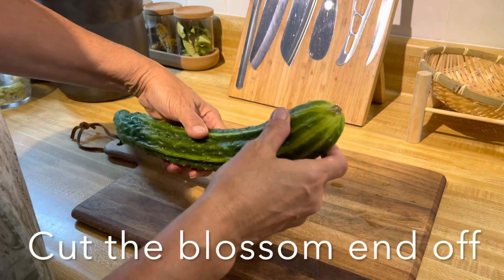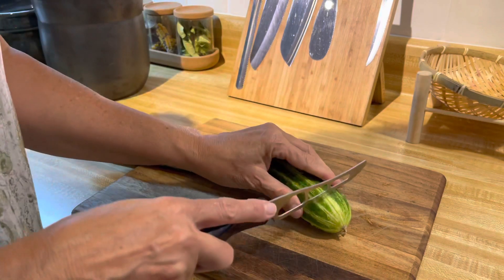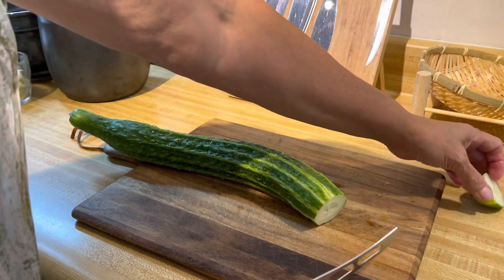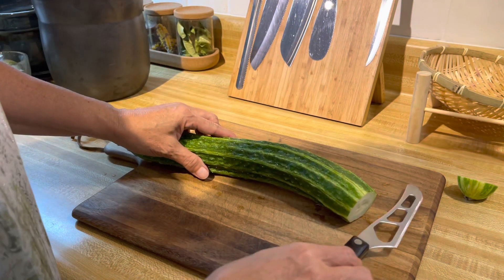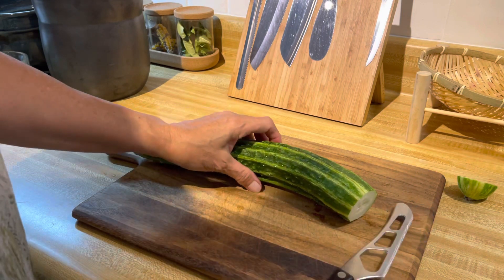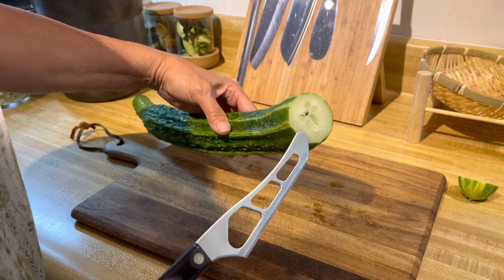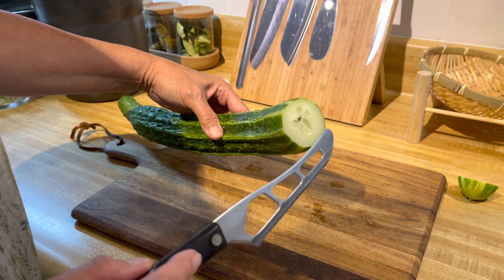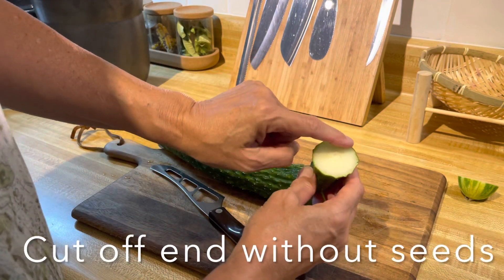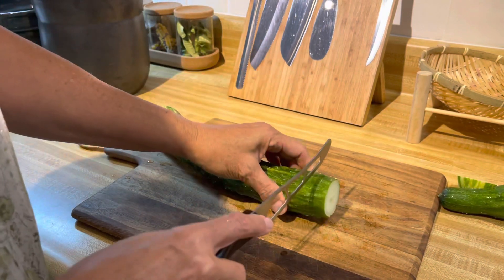The first thing I want to do is cut off the blossom end of my cucumber, because this end has an enzyme that could cause it to soften up. I'll just cut that blossom end off. I can either slice these into slices or spears, so I'm taking a look at how large the seeds are to determine that. I also find that the end without seeds can get a little bitter.